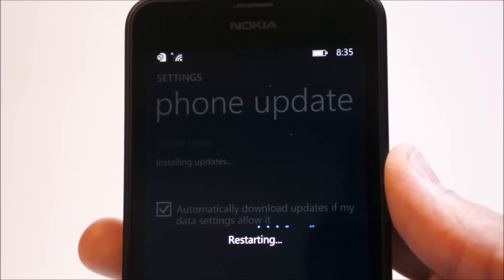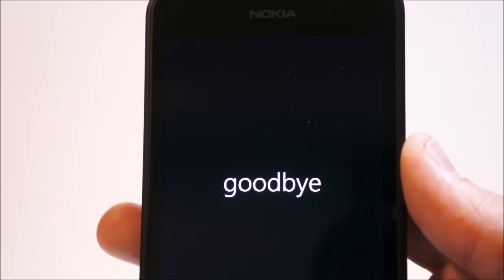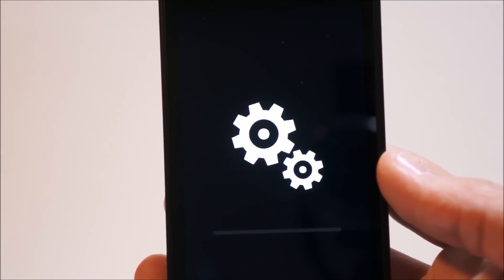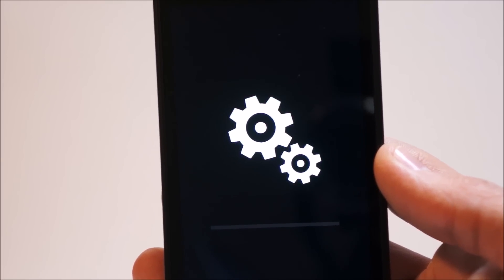After the preparation for the update was complete, the phone said it had to restart to install the update, so now we're going to restart the phone and probably get the spinning cogs. And now we have the standard spinning cogs of Windows updates, so let's see how long this is going to take.